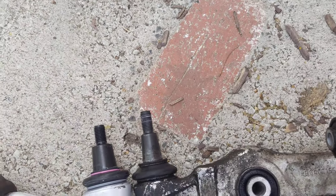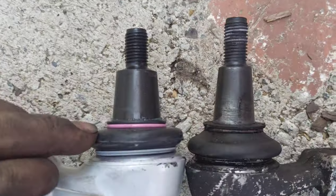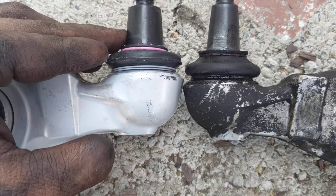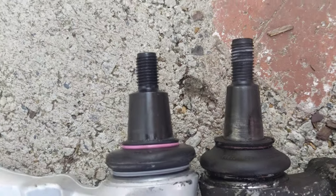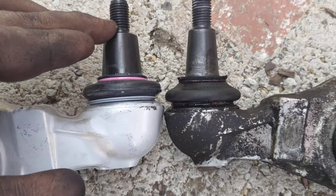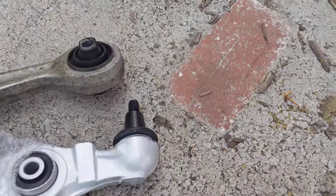Part of the reason why I'm doing this video is because this lower arm does not fit. You can see here that this taper is a little shorter in length and it's also much wider — it can't even enter the female taper on the hub on the car. So I'm going to have to contact the seller and work something out.